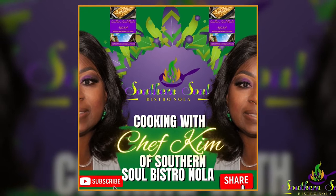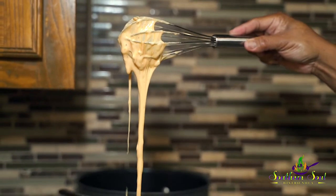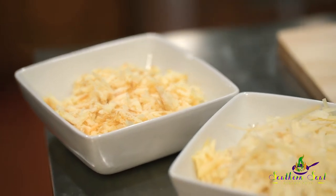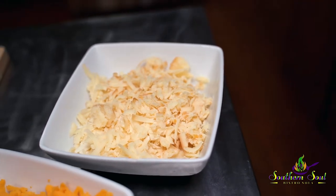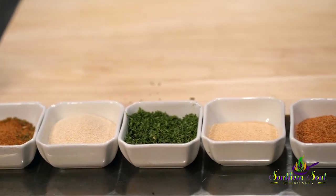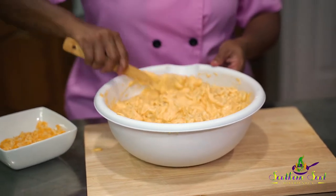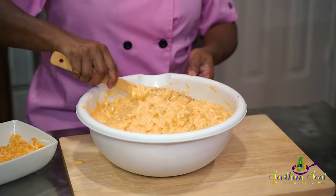This is Southern Soul Bistro NOLA's 7 Cheese Baked Macaroni. That's right — we are cooking a 7 Cheese Baked Macaroni, New Orleans style. You guys are in for a treat today. This is going to put a little twist on traditional macaroni and cheese. We have seven different cheeses that are freshly grated — they're cooked down and I'm going to show you how it's done. I'm in Texas, but I'm an authentic New Orleans cook. We're going to bake this — wait until you see the finished product.